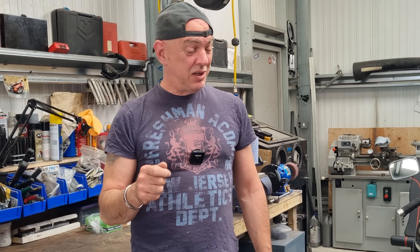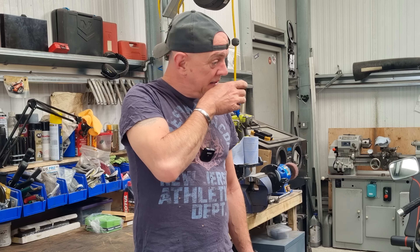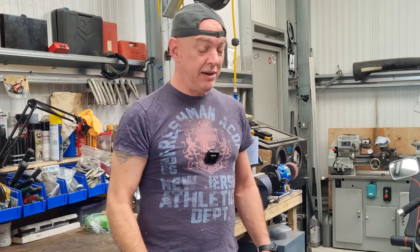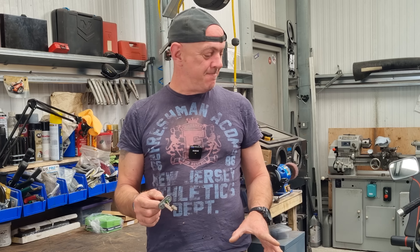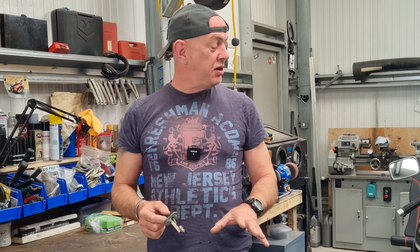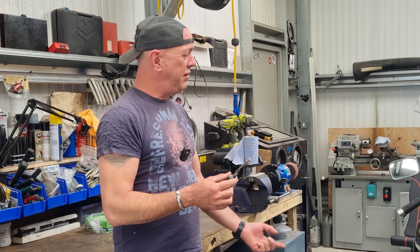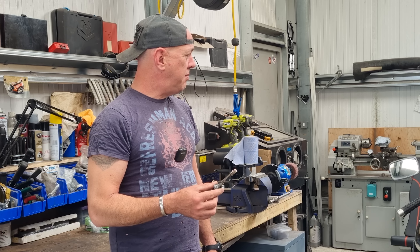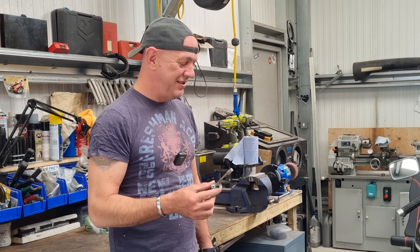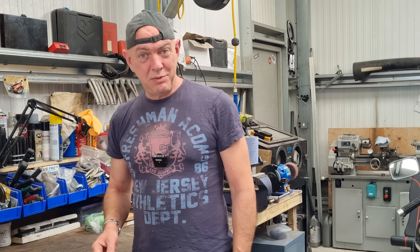I'm just waiting on the springs and then I can rebuild the forks and get the suspension properly sorted on the front end. Simon's still going to be doing the rear shock for me, but that's going to have to wait because this is my daily and I can't have it off the road - that'll have to wait until I go on my holidays. The back's not too bad, it's the front end that's the problem. Basically I need to have all the plastics off, tip the tank up and drain it, and then we can get this swapped out and see if it's going to fix it.